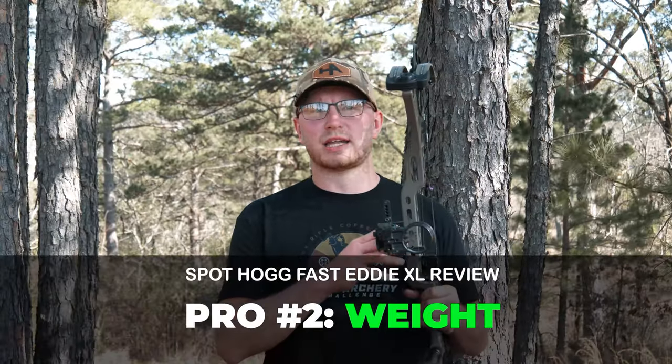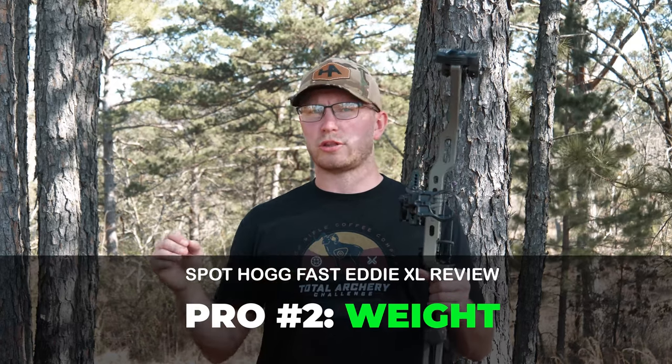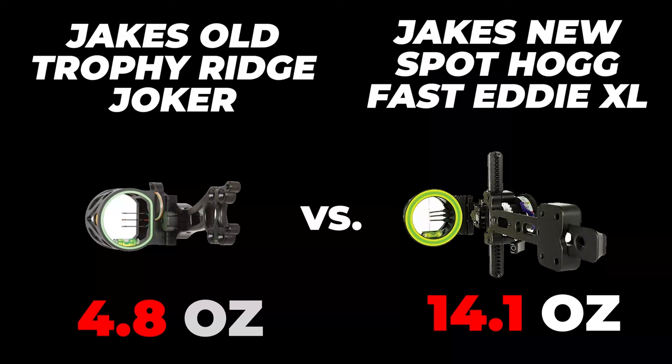Secondly, I like the weight of the sight. It's super heavy compared to other sights I've shot in the past. Some people might think it's a bad thing to add extra weight to your gear, but for me personally, when I'm drawn back, that weight kind of helps me stabilize the bow and keeps my pins from floating. Plus, it's all made in the USA, so the way I look at it, that weight just means it's built the right way.